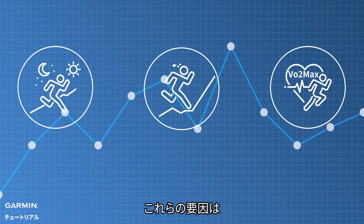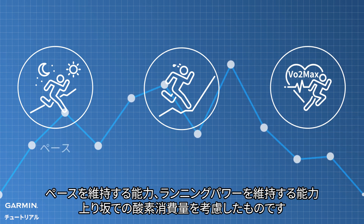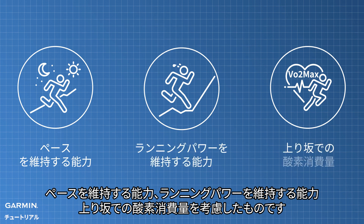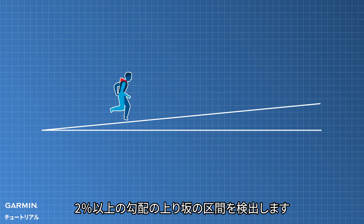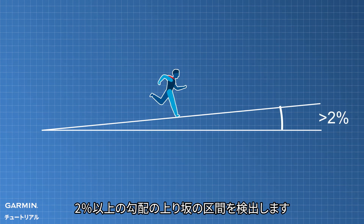These factors consider the ability to sustain pace, sustain running power, and oxygen consumption during uphill running. During outdoor running activities, segments with a gradient greater than 2% are detected and analyzed by the device.